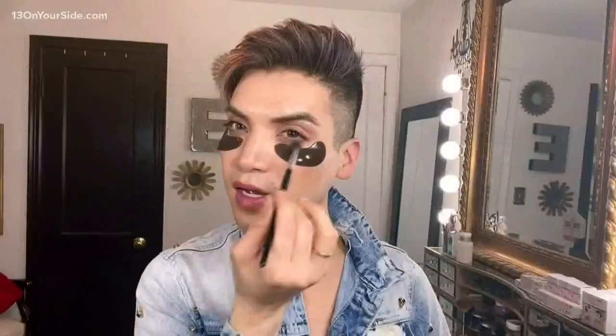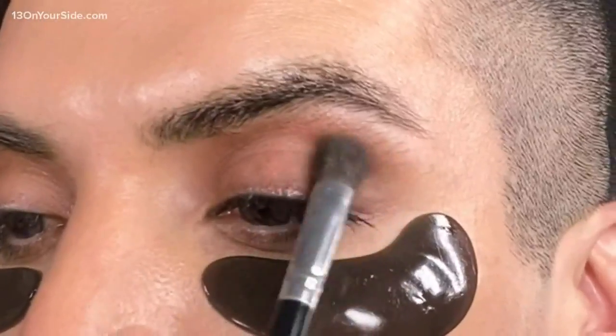Grab a little bit more of this color and apply it right underneath your eyes. The only thing you need to keep in mind is not to put a lot of product — that's why I always shake my brush. If you put too much product, it can become a little bit of a mess. Next, grab a little bit of the darker color and apply it to the outer corner, blending and connecting with the darker color on top.